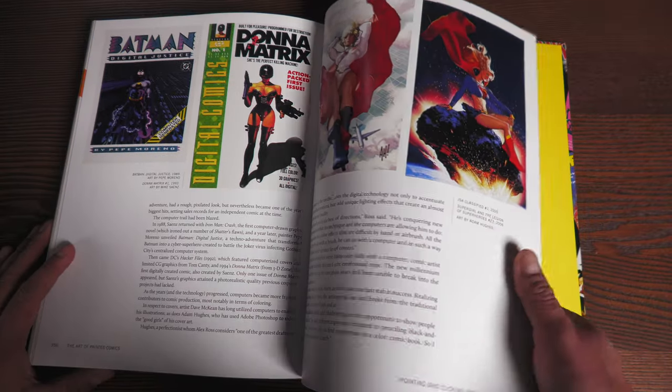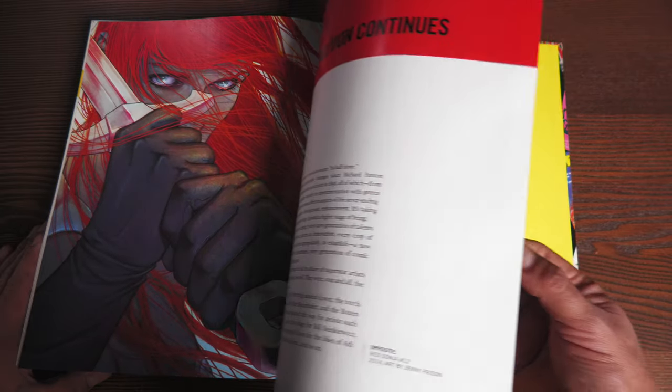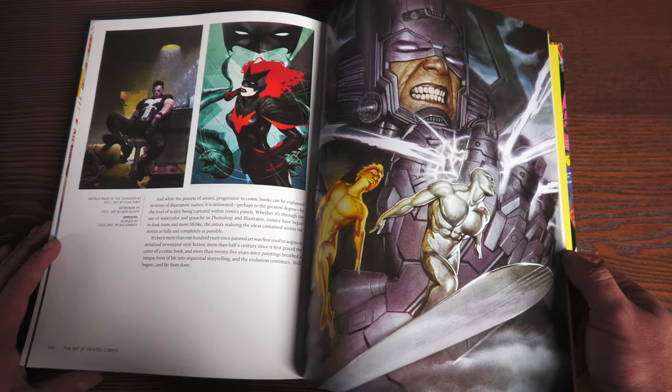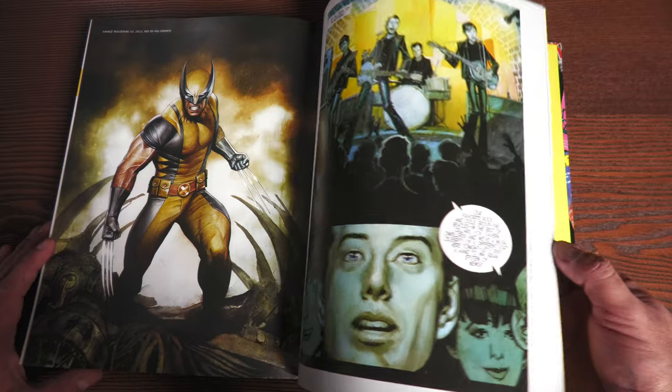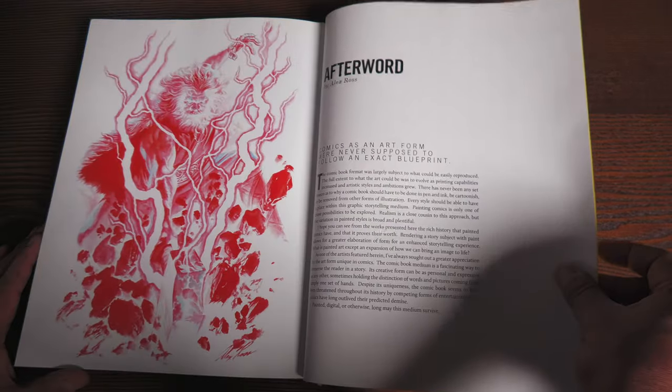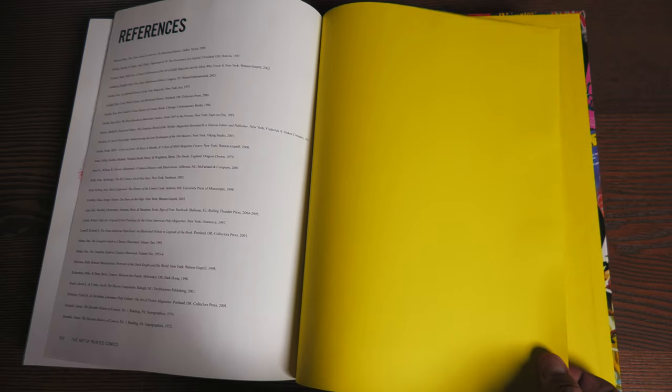Adam Hughes of course. And then the Evolution Continues section — Jenny Frison. Choi. Adi Granov. And then you have an afterword by Alex Ross. 392 pages, and then references. And that, as they say, is that.